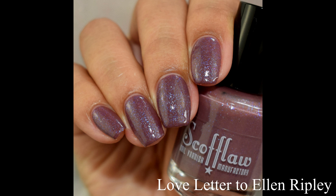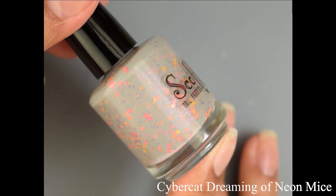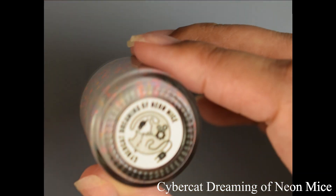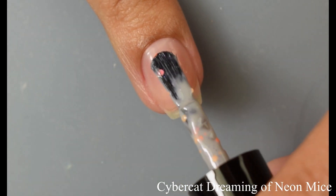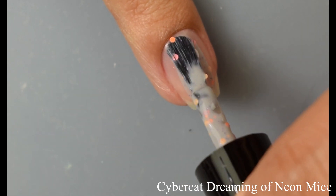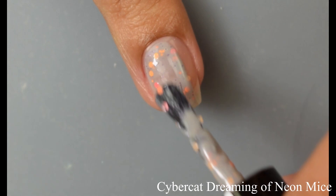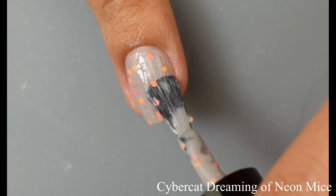Last but not least we have Cyber Cat Dreaming of Neon Mice — a soft gray jelly base with neon glitter dots and spots in various shades of orange and red, finished with iridescent purple flecks and shimmer. I want to note that this one does have those little purple shimmers — it's a touch shy on my swatches, so while it's on the softer side in person it's definitely there in certain lighting. However, what really takes center stage are those neon glitters — they're so cute.